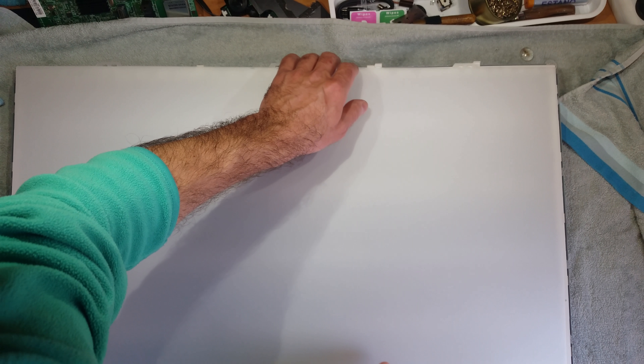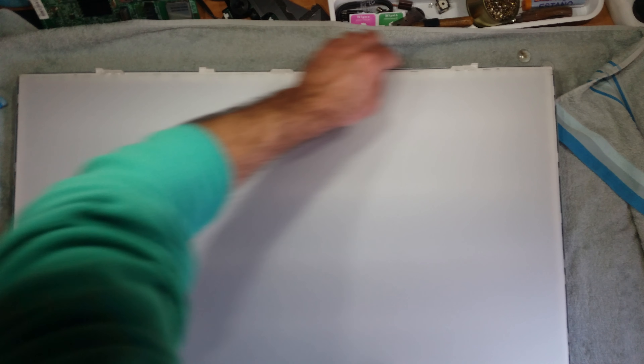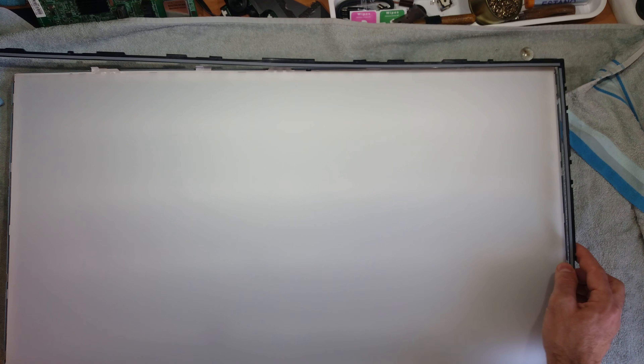I'm going to mount it and see if it works. I already bought the back LED lights but they haven't arrived yet — the T-board got here first. Anyway, this TV has a diffuser, so it will probably be a little more shady on one side, but it should still work. I'm going to mount the motherboard, power supply, and the new T-board right now and see what happens.